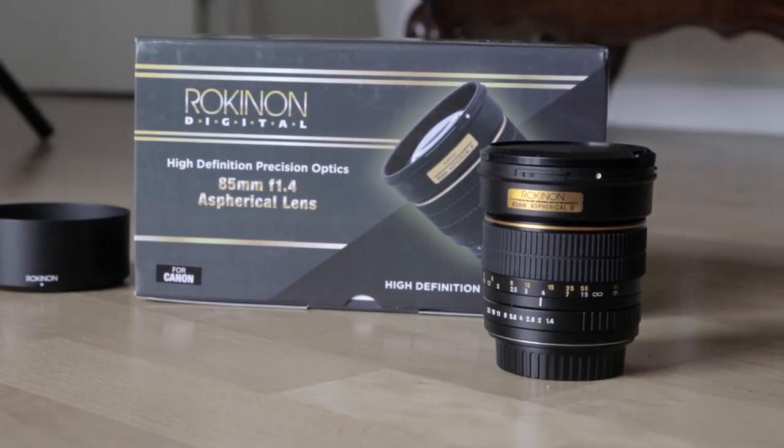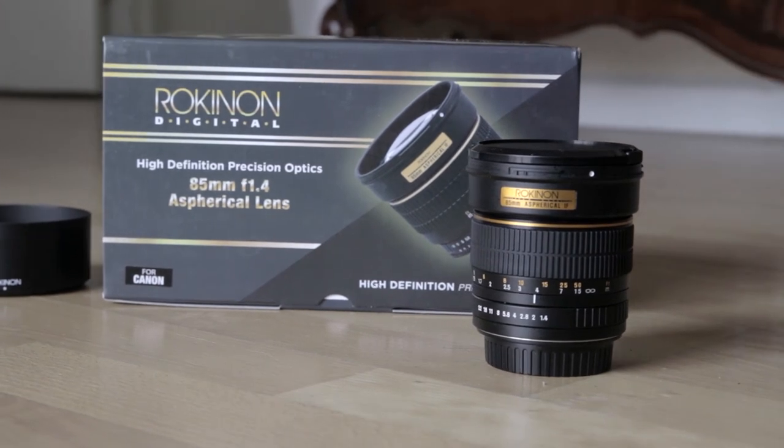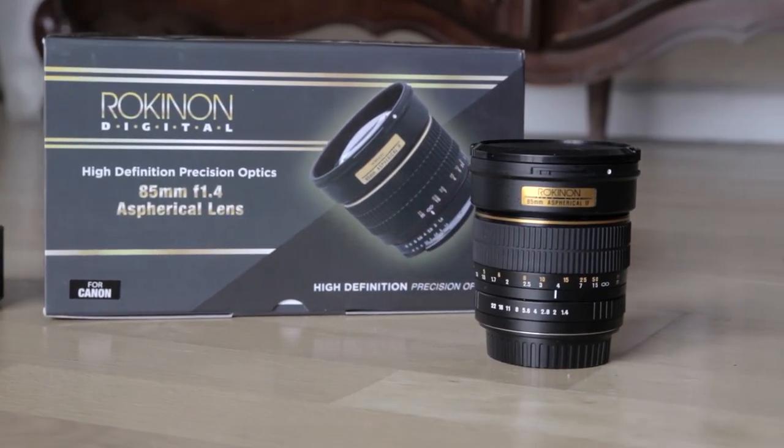So this lens is mediocre at best. It's completely manual, it has no image stabilization, no autofocus, no communication back to the camera, and chromatic aberration issues. Wrong. This lens you can pick up for less than $300 right now, and it stacks up very well with lenses that cost two to three times the amount. With a little practice, you can get some amazing shots, and I think you'll be really pleased with the performance if you use it for the kind of shots that you know it will be strong at. In fact, this entire review was shot using this very lens. Thank you for your time, and have a good day.